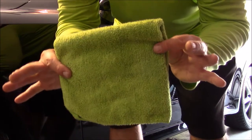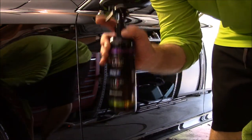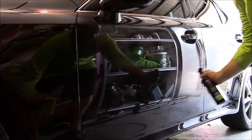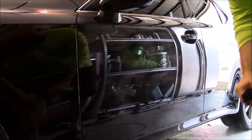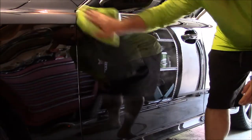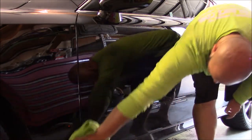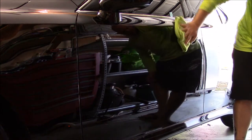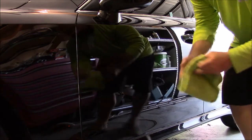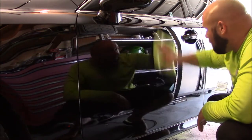Got your towel, got your Force Field Boost. Now this is the last step in the Force Field Protection System. I spray a generous amount on the surface, set it down, then wipe it all over the panel — spread it out. Once it's all spread out on the panel, flip it to the thin nap side, or even have another towel available, to buff it in.